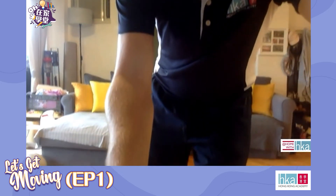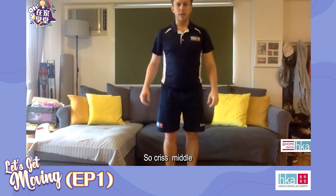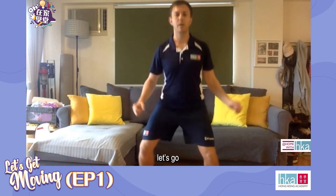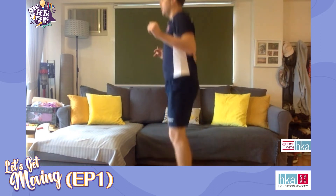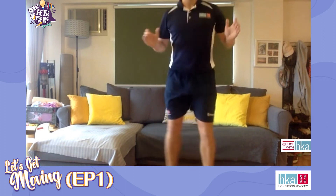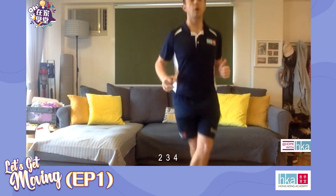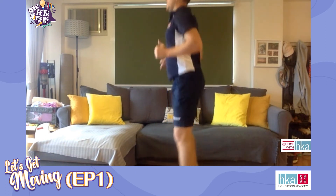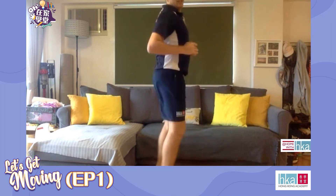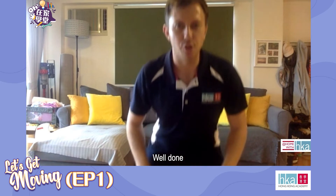We're going into our criss cross jumps — criss, middle, cross, middle, four times and then we rotate 90 degrees. Ready? Let's go. Go as fast or as slow as you like. And rest. Okay, well done — that is round two. Our heart is beating faster, we are breathing heavier, our muscles are engaged and working.